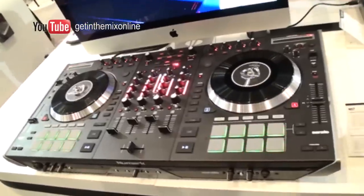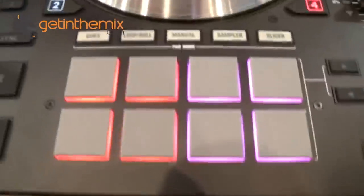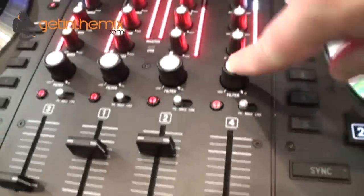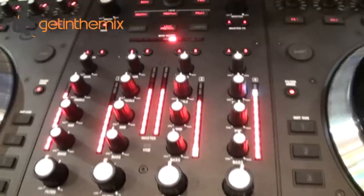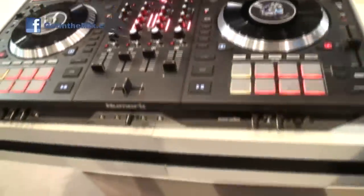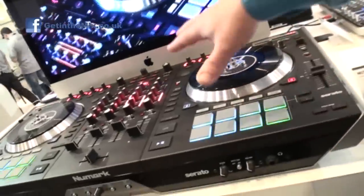I assume everybody's seen the NS7 Mark II. We've taken the NS7 and added in the MPC pads. We've also added our capacitive touch knobs so you can use them for frequency kill or special effects, like tying back with a filter. All sorts of cool stuff planned for the NS7 Mark II — that will be coming this summer and shipping with Serato DJ.